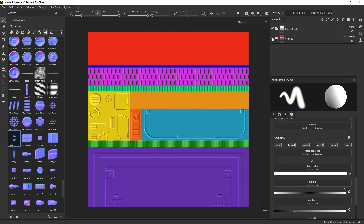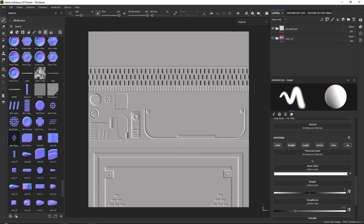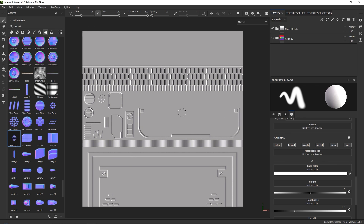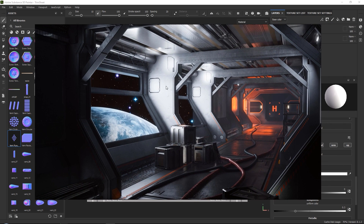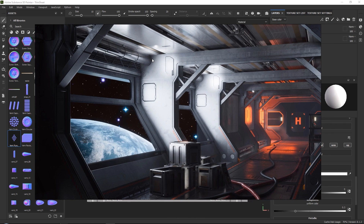At this point, we can turn off our color ID — we no longer need it. We are going to create our base colors in a few stages: first, our base colors; second, polishing on our base colors; and third, improving our overall textures. For our base colors, we're going to keep this nice and simple — mostly just metal with some slight roughness variation to it.